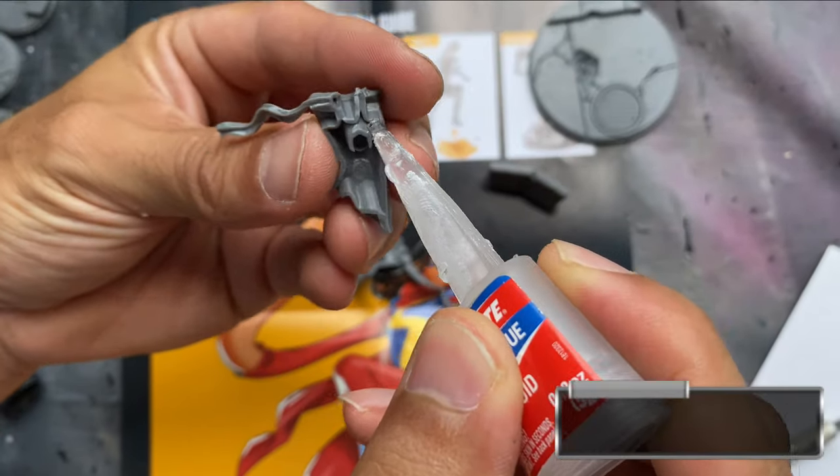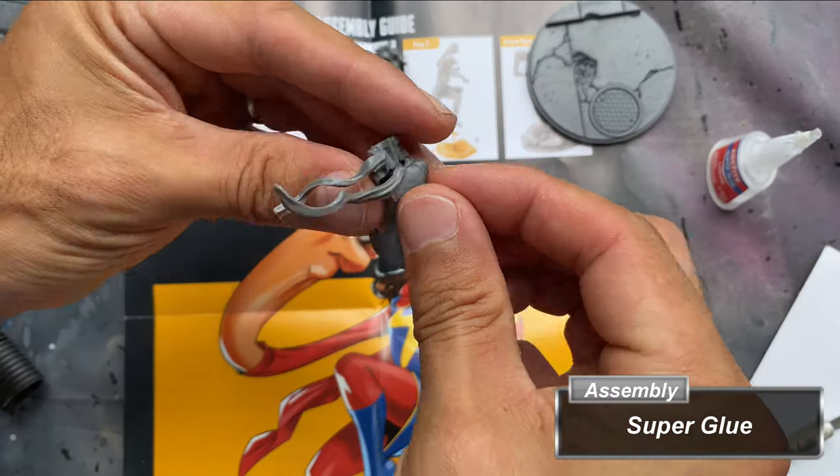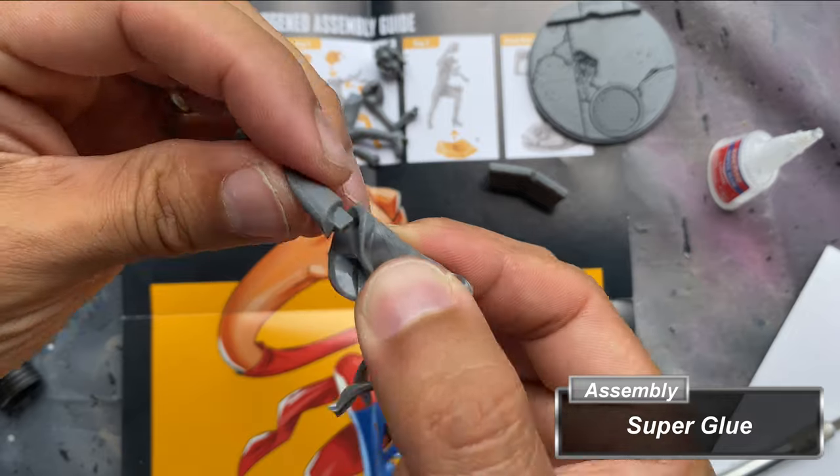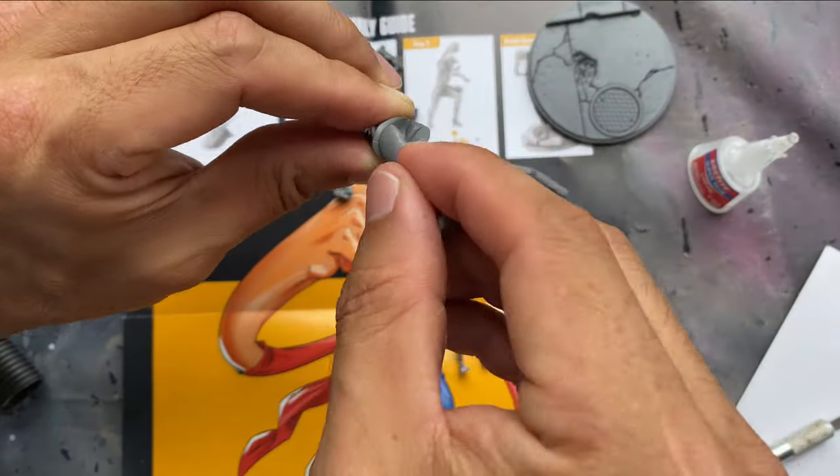With super glue, I begin assembling the pieces. Be sure to dry fit them and view from different angles, ensuring there aren't any issues prior to gluing them. This will also help prevent gluing pieces incorrectly if you're in a hurry.